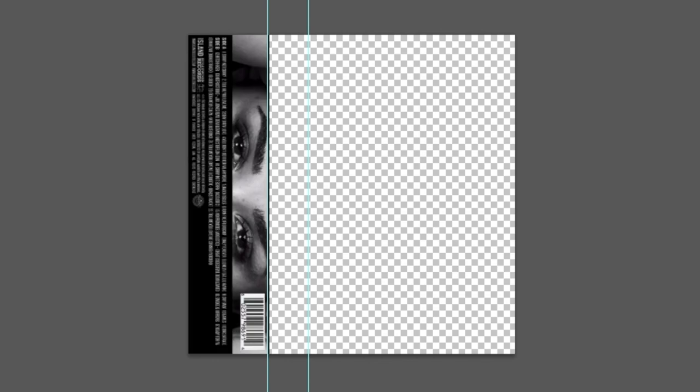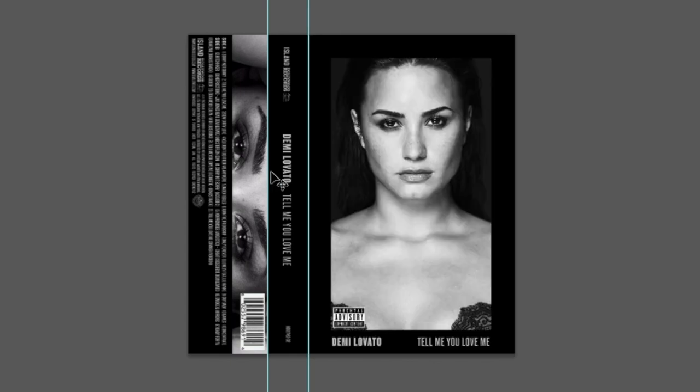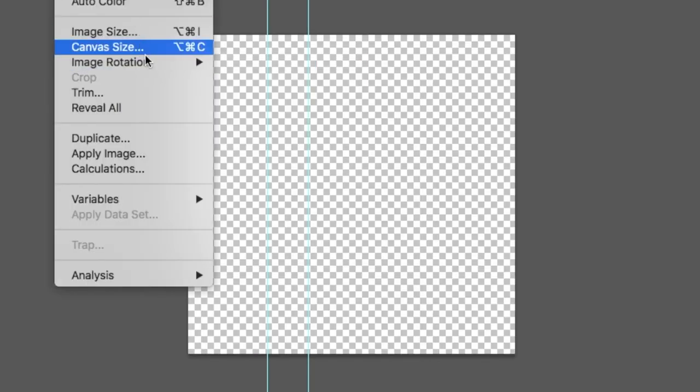The section on the left is the part where usually the tracklist goes. This one in the middle is where the spine goes, where you put the name of the album and the artist. And the one on the right is the cover. To design the inside, just turn the file 180 degrees and you can design.